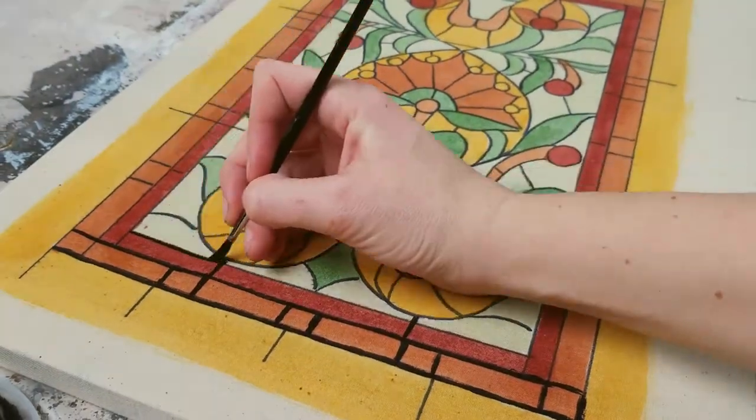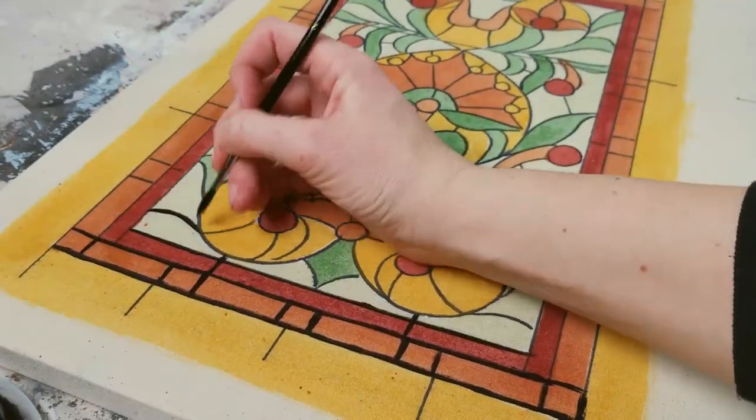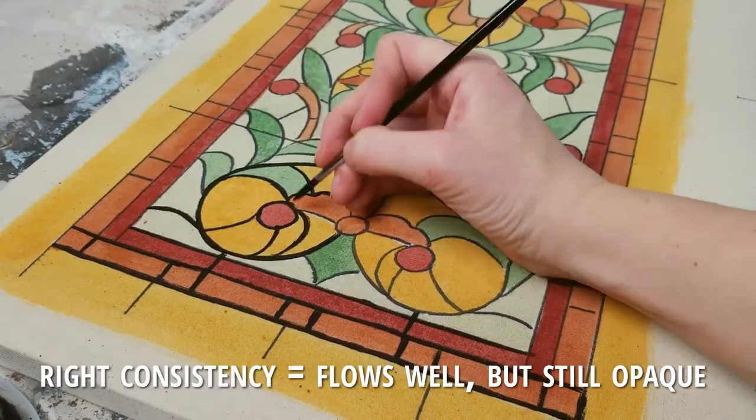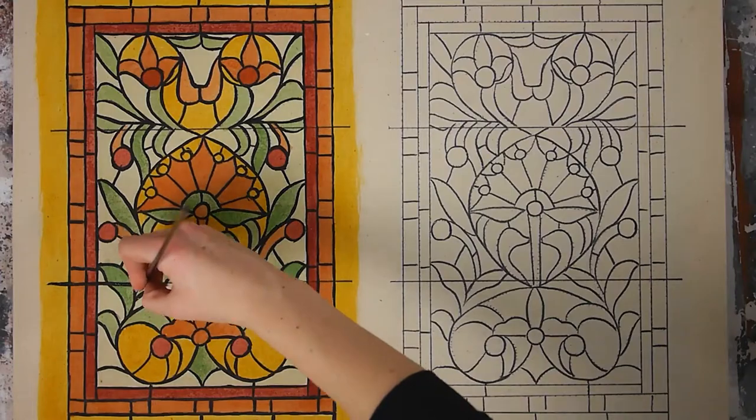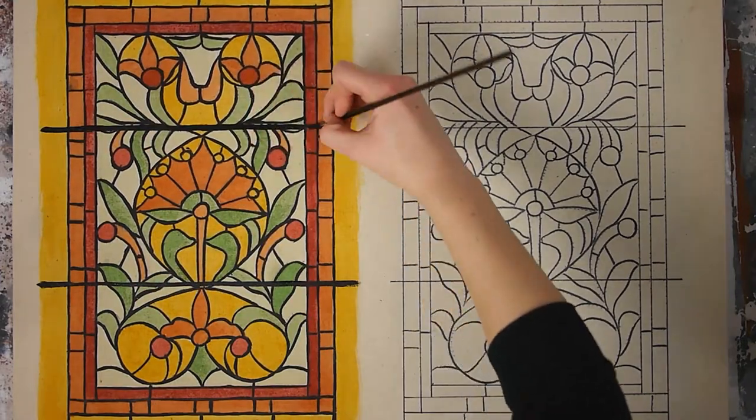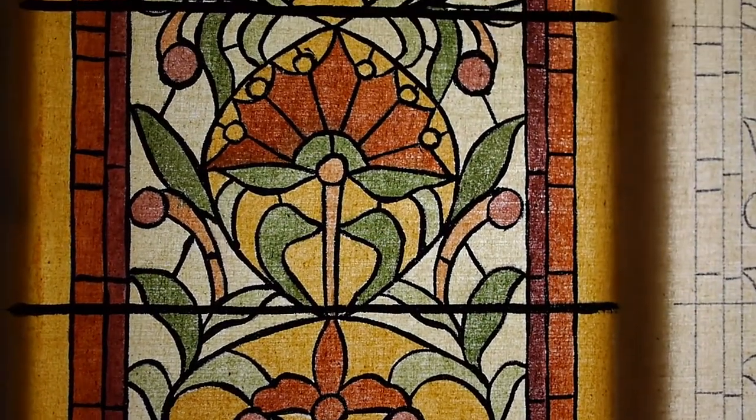The trick is to have your paint at the right consistency. Thin it enough that it flows nicely, but not so much that it becomes transparent — and voila! This is how it looks when backlit.